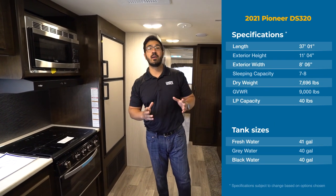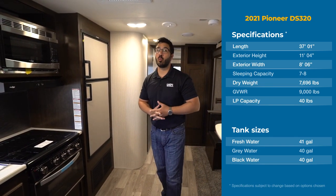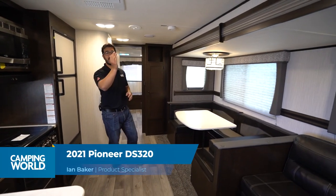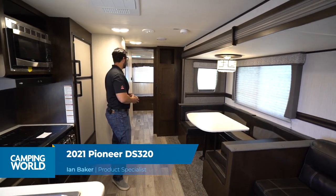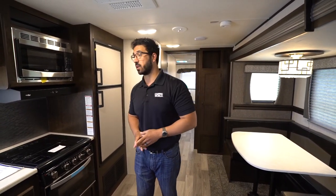Hey everyone, I'm Ian Baker and today we're going to go over the 2021 Heartland Pioneer DS320. This is a bunk model. You get the super slide with a U-shaped dinette, a jackknife sofa, and in the back you have plenty of sleeping in the form of four bunks. So if you're looking for a family camper and need a lot of sleeping space, this is one you may be interested in.